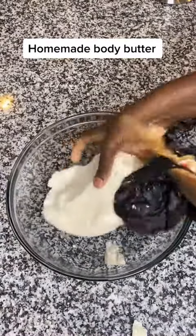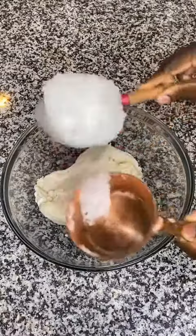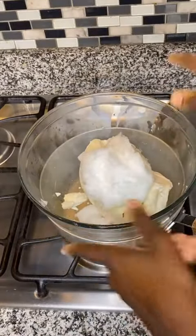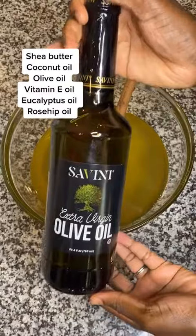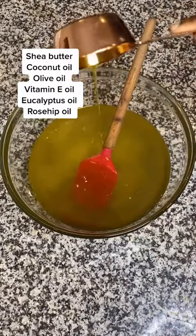Homemade body butter. Ingredients: Shea butter, Coconut oil, Olive oil, Vitamin E oil, Eucalyptus oil, Rosehip oil.